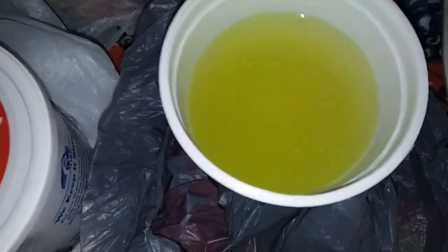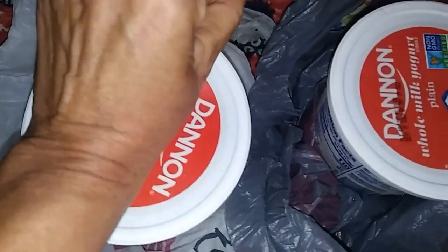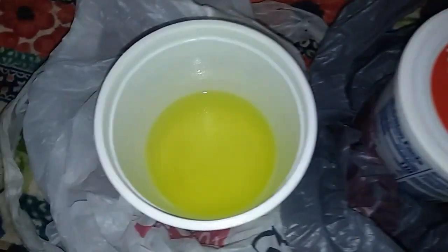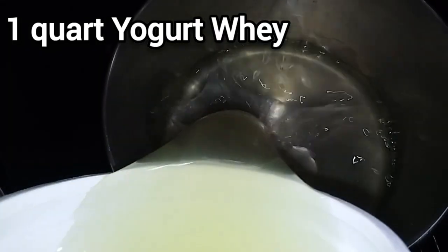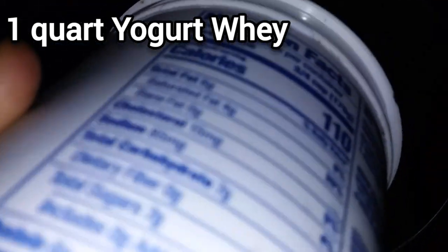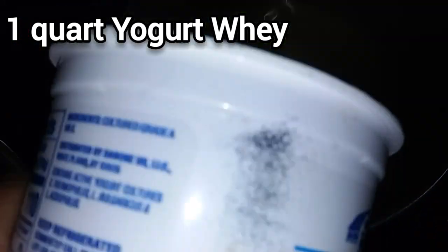First, let's do the smell test — see if it still smells good. It sure does. How about this other one? Yep, it's good. And just pour it into the pan. I'm using basically a full quart of yogurt whey.